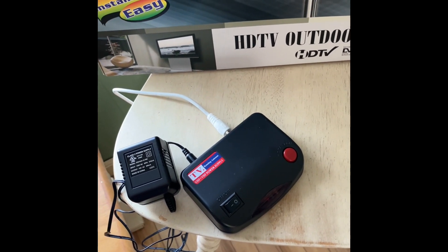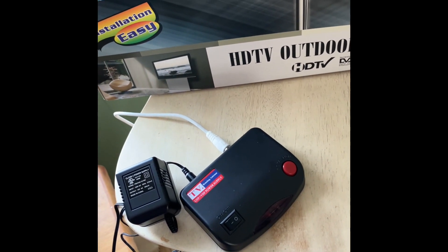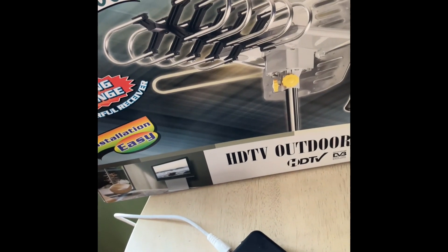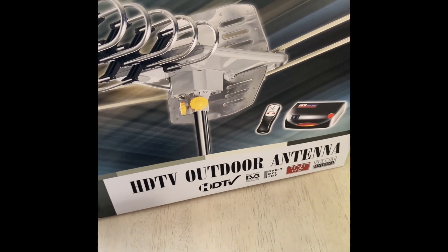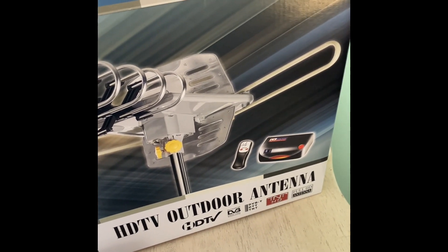The TV antenna comes with this power adapter that controls the circulator to make this antenna go around, and comes with this little remote. The first thing we're going to do is drill a hole in the wall and run the cable outside.